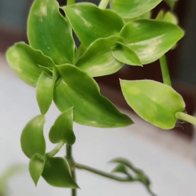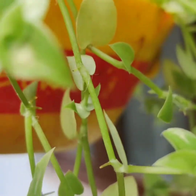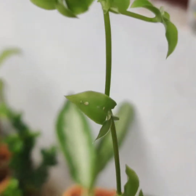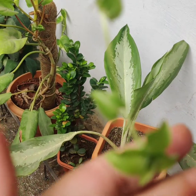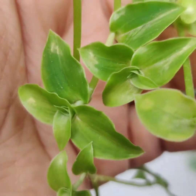Hi guys, welcome to my channel. Today we are going to talk about this beautiful plant — this is turtle vine. See how beautiful this one is looking. It is also getting these new leaves; they look completely like plastic.